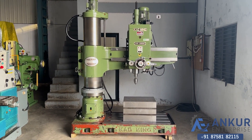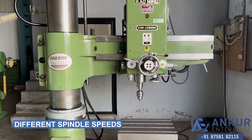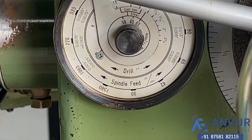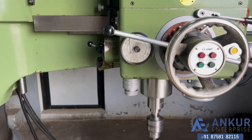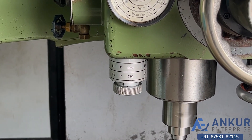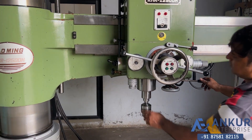Now we will see different spindle speeds. The low spindle speed is 30 rpm and the high is 1580 rpm. Right now working at 260 rpm. Showing at its minimum spindle speed, that is 30 rpm.